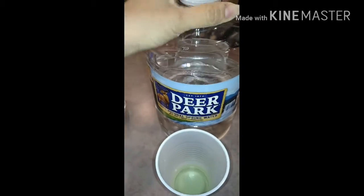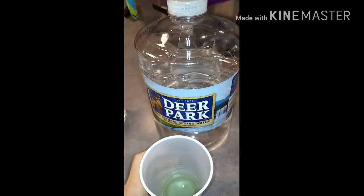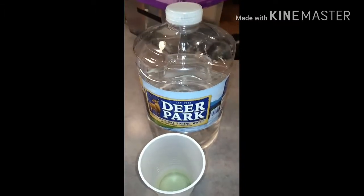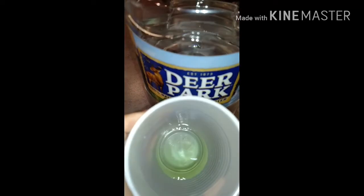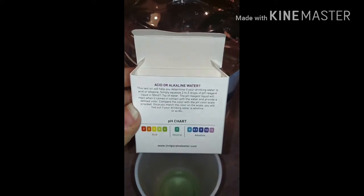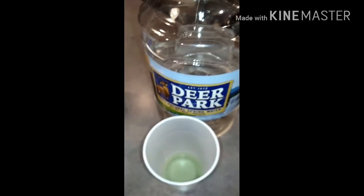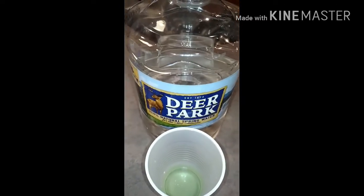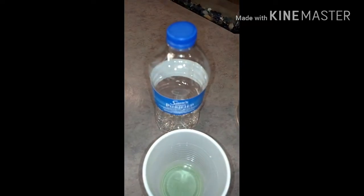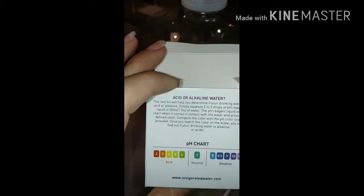We got Deer Park. I think I gave a dollar for this and I think it's right at a gallon. We see a green color here, and that matches up with number five on our chart — acidic. So the results: Deer Park is acidic, coming in at a five on the chart. Seven is neutral, neither acidic nor alkaline. So Deer Park is coming in at a five.